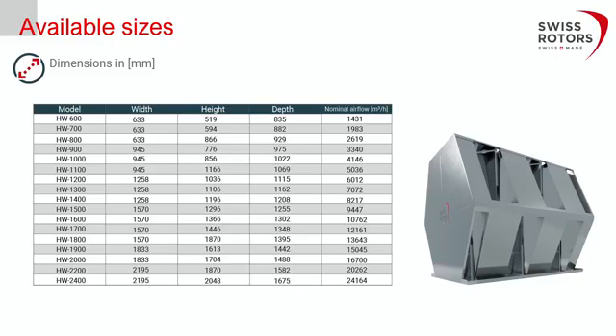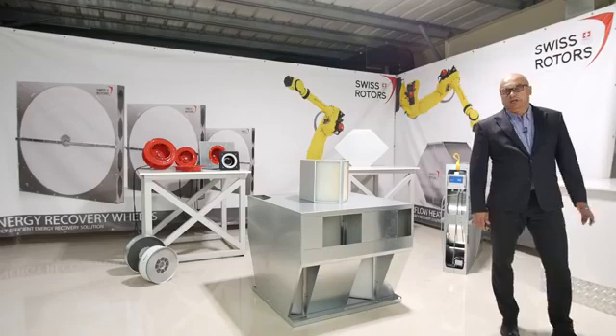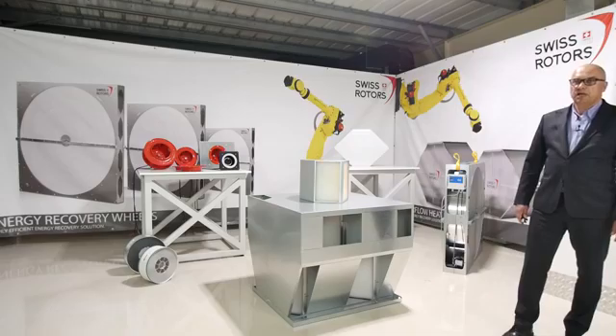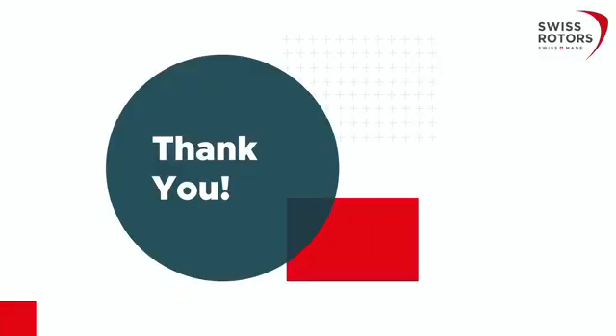This solution is easier to install — you save time on installation and on designing the position of the plate heat exchanger inside the air handling unit. It allows much easier accommodation and replacement of cross plate heat exchangers with counter flow plate heat exchangers, which have higher efficiency and higher energy recovery. That is what we promote at Swiss Rotors. I hope this provided the base information about our hex wall solution. If you would like more details or have questions, please send us an email or inquiry and we will be happy to reply. Let's work together to achieve higher efficiency in air handling units and air conditioning systems. Thank you very much, and we will meet again at the next webinar.